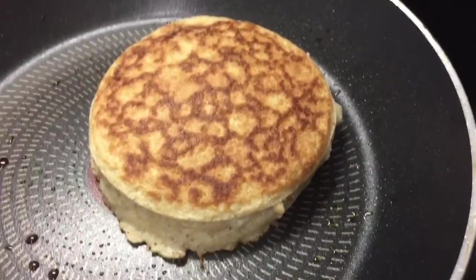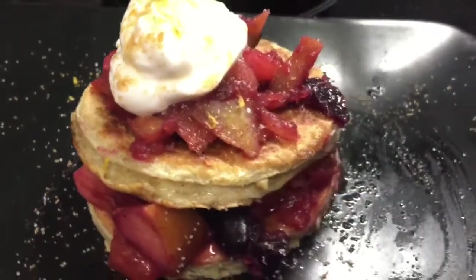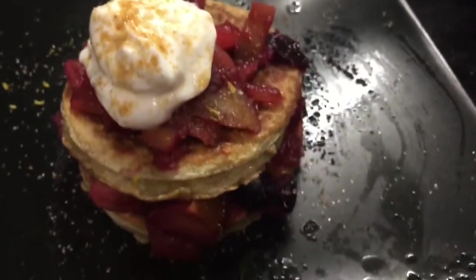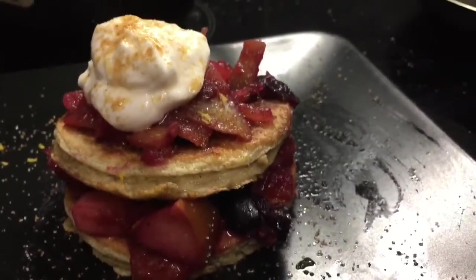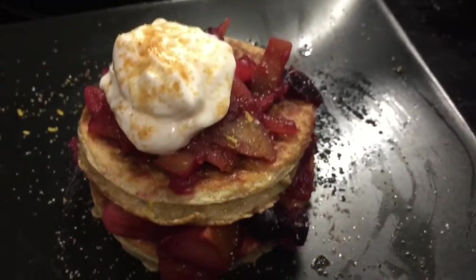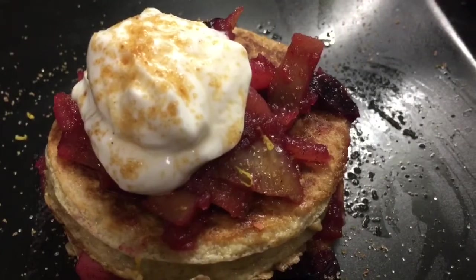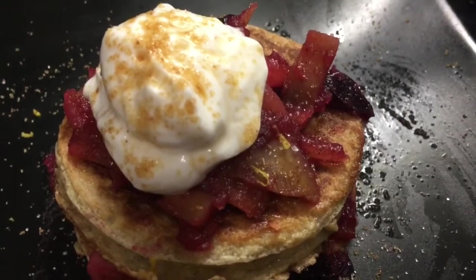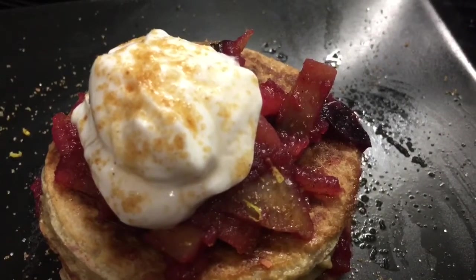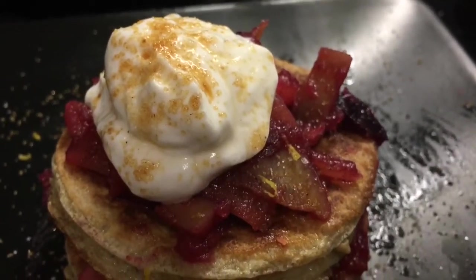I'm just going to continue batch cooking those, and dish it up for my pudding later. Pancake with grape and apple, vanilla and cinnamon and lemon zest — can't wait to eat that, looks absolutely scrumptious. On the top I've got some fat-free yoghurt, just flavoured with some vanilla flavouring from Sainsbury's and a teaspoon or so of sweetener, and a sprinkle on top of some lemon juice and some brown erythritol sweetener. Scrumptious!